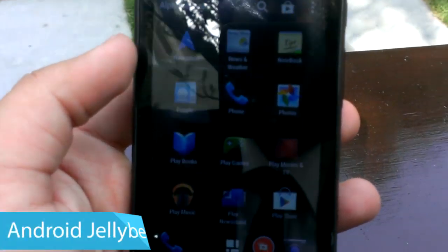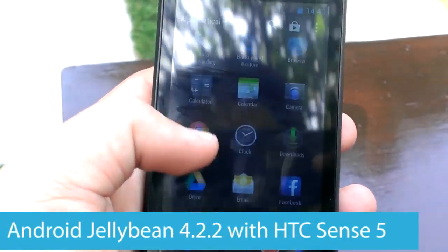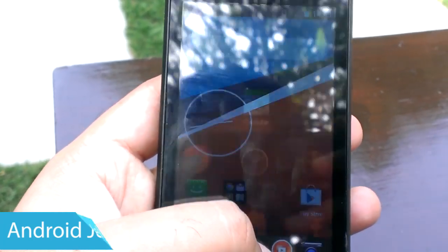The Desire 210 runs Android Jelly Bean 4.2.2 with a toned-down version of HTC's Sense 5 skin. A lot of the Sense features have been stripped and you will get a device that's close to stock Android, but it still packs HTC BlinkFeed and HTC Video Highlights.